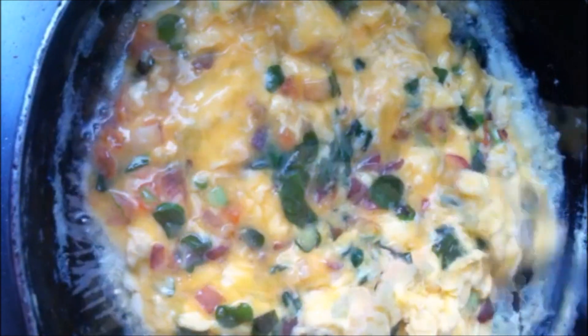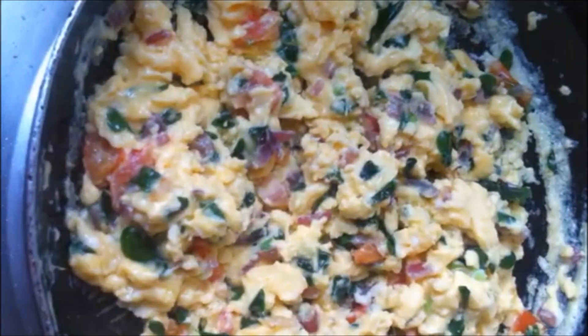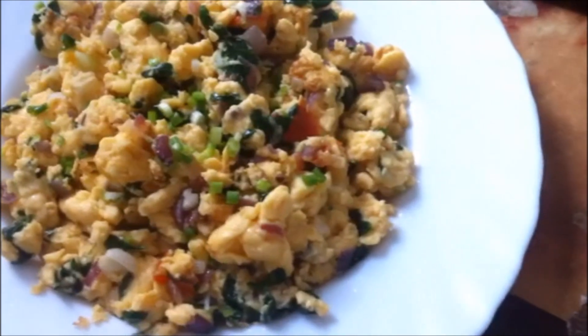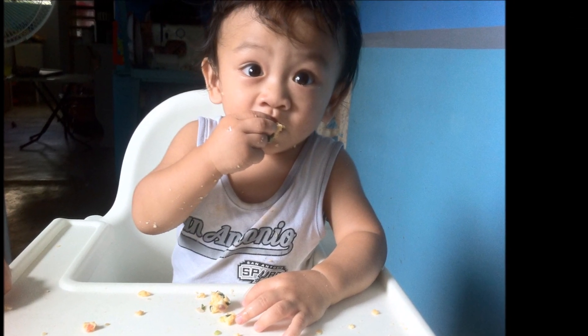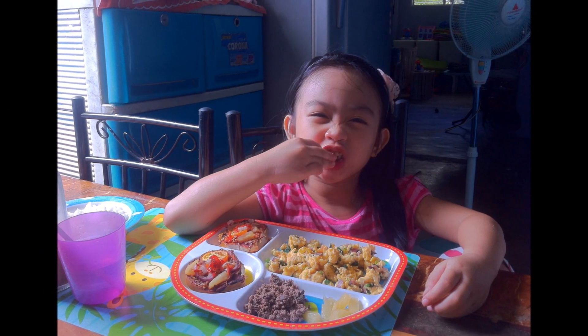So here's our finished product, and you can garnish this with some fresh chopped onion. But if your kids don't like it, leave it alone. Here are my happy eaters — my one-year-old son and of course my five-year-old daughter. I also enjoy this dish so much, and I think this dish is really worth trying.